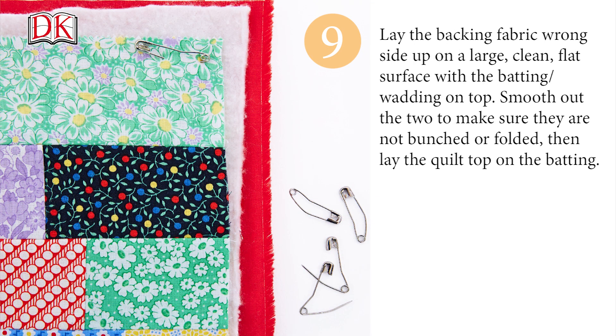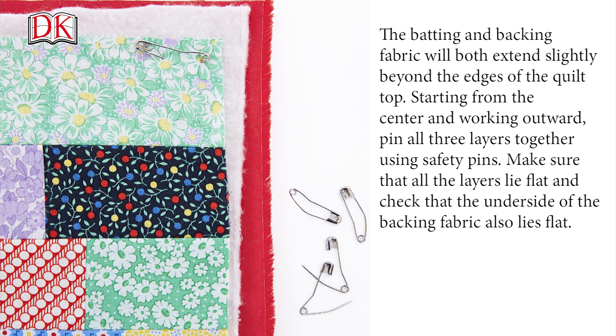Lay the backing fabric wrong side up on a large, clean, flat surface with batting or wadding on top. Smooth out the two to make sure they are not bunched or folded. Then lay the quilt top on the batting. The batting and backing fabric will both extend slightly beyond the edges of the quilt top. Starting from the center and working outward, pin all three layers together using safety pins. Make sure that all the layers lie flat and check that the underside of the backing fabric also lies flat.